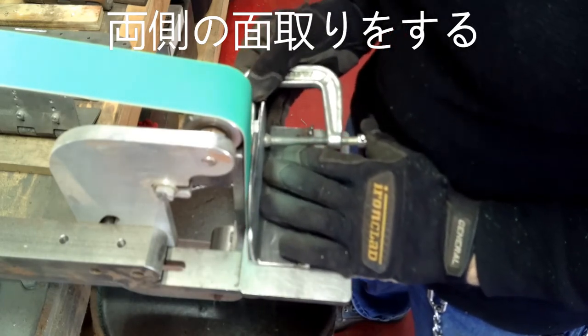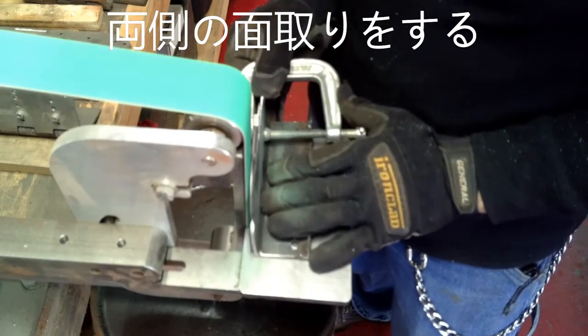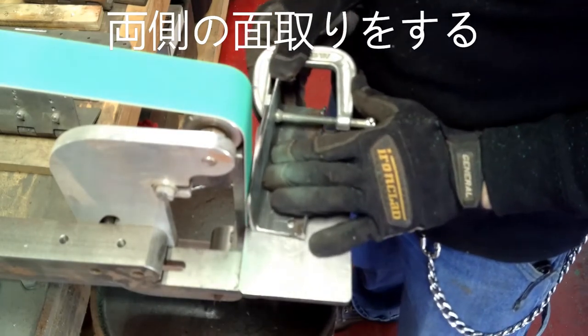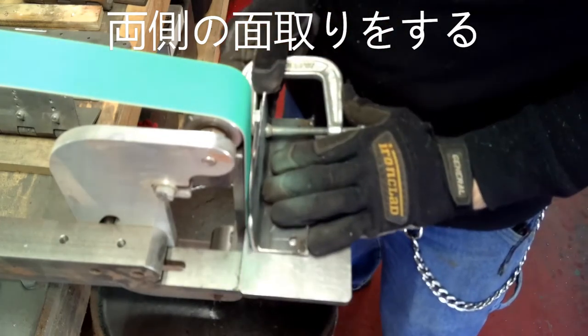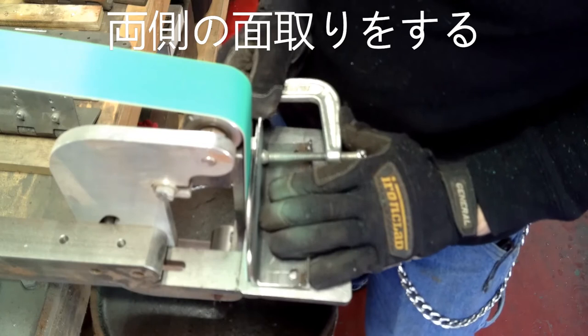I usually keep the edge about the thickness of a dime, because the blade still has to go into the heat treat and it could warp. So I don't want to make it too thin or too sharp and pointy at this point — that might not be good.